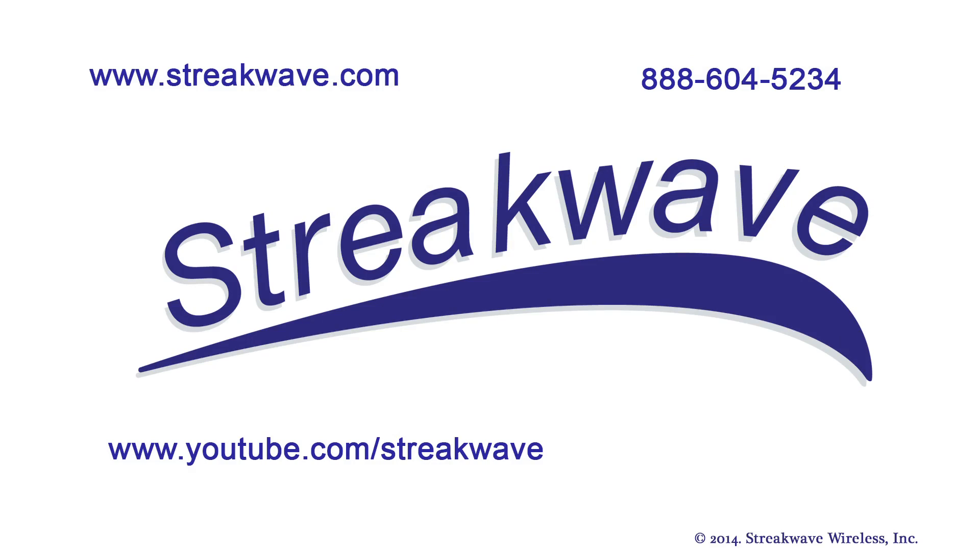Thank you for joining us for another edition of Streakwave TV. Please join us on the Streakwave YouTube channel for more videos about wireless broadband, or check us out on the web at streakwave.com.